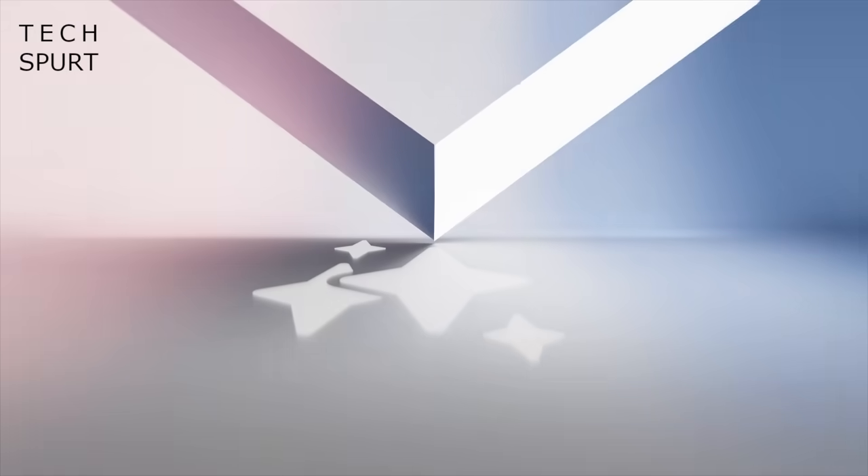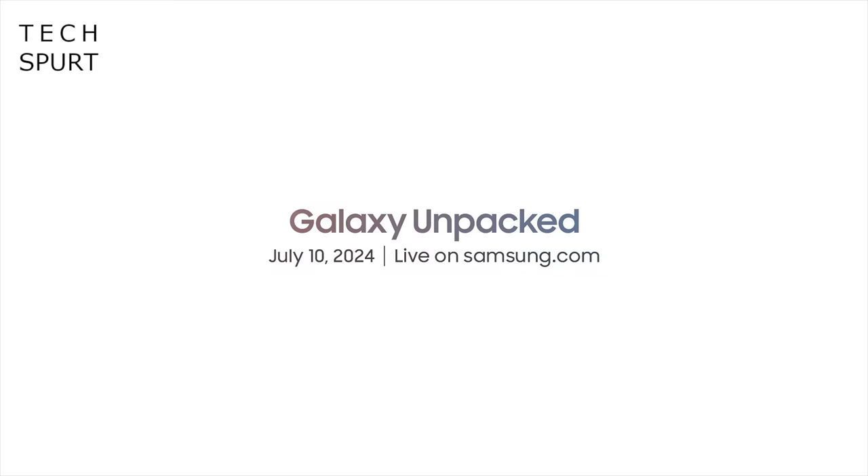Both the Watch 7 and the Watch Ultra should launch at Samsung Unpacked next Wednesday the 10th of July. You can expect the Watch 7 to come in at around 400 quid or 400 US dollars, whereas apparently, according to internet gossip, the Ultra will drain your wallet by approximately 700 GBPs or US dollars. Better start nicking money out of Gran's purse pretty pronto.